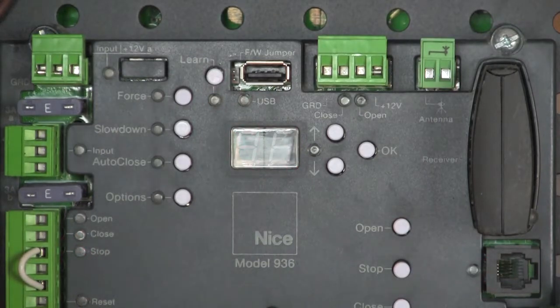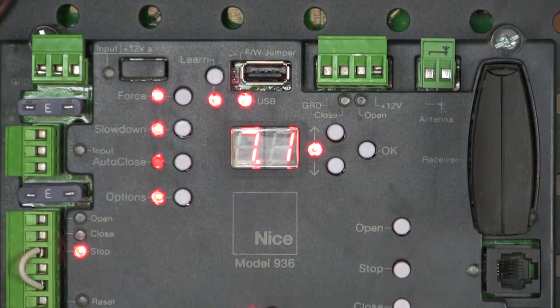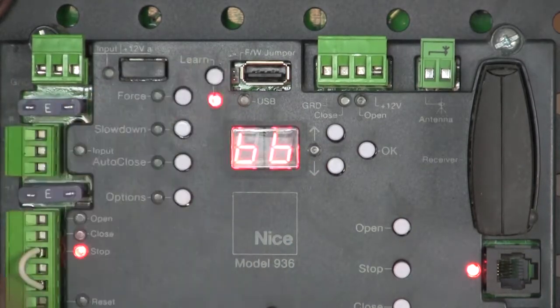I'm going to power the board down, connect my BlueBus PhotoEyes, and power the board back up. My BlueBus PhotoEyes have just lit up — they're working, they're talking to one another. The board is scanning the BlueBus input. It's still going to give me an E1 error message because my BlueBus devices changed since the last time the board was learned.